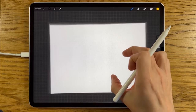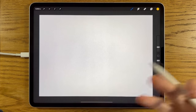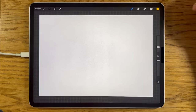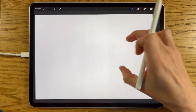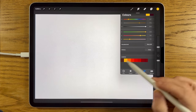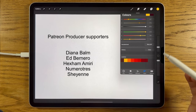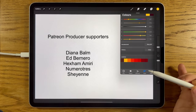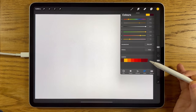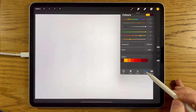I'm using the app Procreate on the iPad, but you can probably apply these techniques and this general approach to other apps. If you want to follow along exactly as I'm showing you, I've got some pre-selected colours in this section. There is a link for this colour file down in the video description — it takes you to my Patreon page where you can download it for free. Otherwise, the hexadecimal codes are there too.